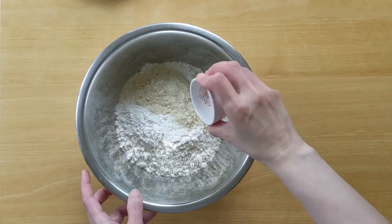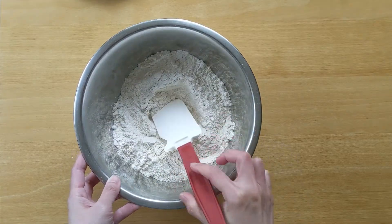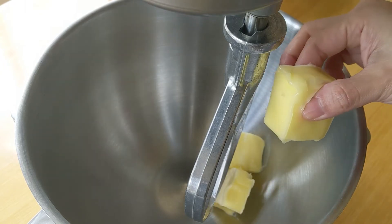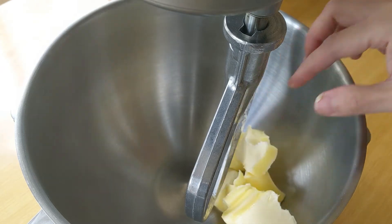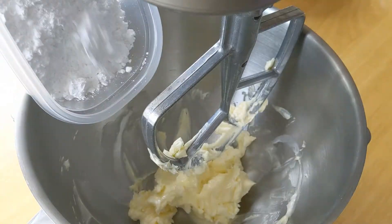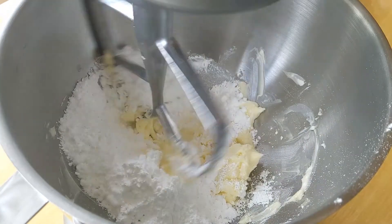Combine flour, almond flour, and salt. Put butter in an electric mixer with a paddle attachment. The butter should be soft enough to squeeze. Beat the butter on medium speed. Add powdered sugar and mix on medium until creamy.